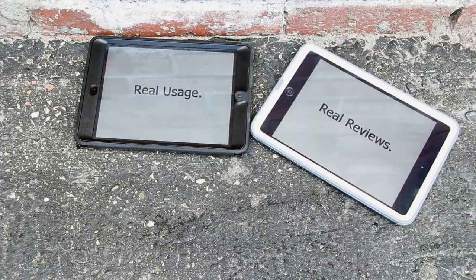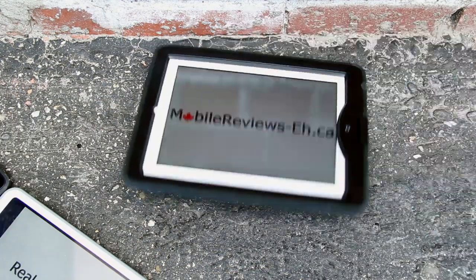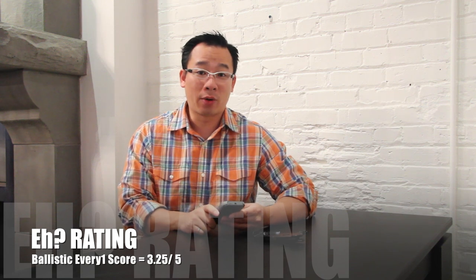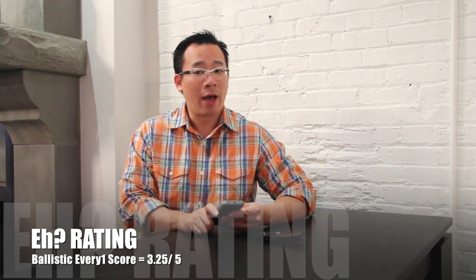Hi, my name's Aaron and I'm a reviewer at MobileReviews8.ca. Today we've got the Everyone Case by Ballistic. This is a tough case made by Ballistic for the iPhone 5 and we give it a score of 3.25 A's out of 5.